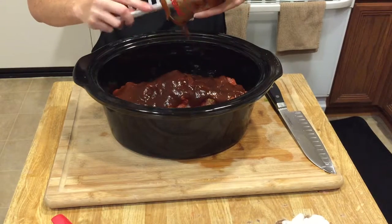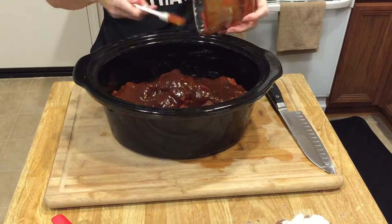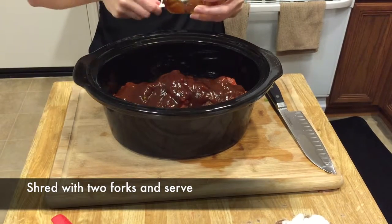Cover your slow cooker with its lid and cook on low eight to ten hours, or high four and a half to six hours. When it's done, you'll just want to get two forks and shred it up, and then you're good to go.